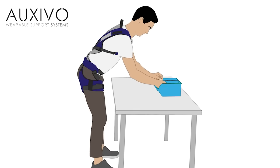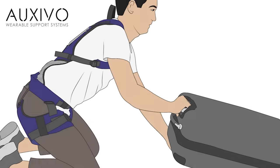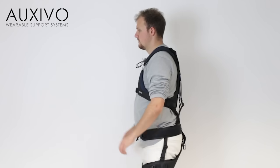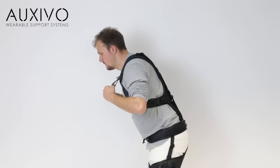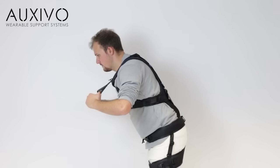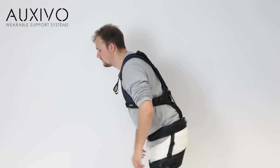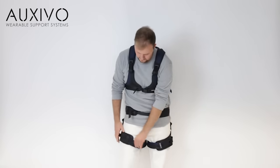If your work involves leaning or lifting at table height, you can optimise the support provided by the lift suit when you activate. First, bend to the position needed for your work. Activate the lift suit by pulling the activation strap until you feel the amount of support you want. You may want to pull a few times until you reach your target support. Now you are well supported in this working position. When you are finished working, the lift suit can be removed easily in seconds.